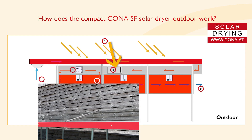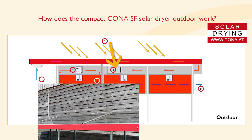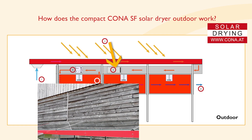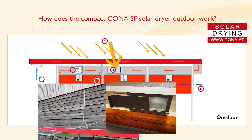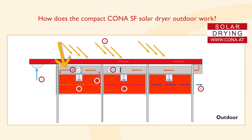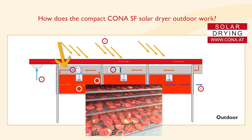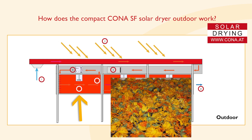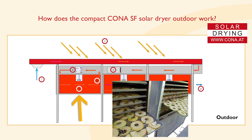Third, energy-efficient ventilators move heated air through insulated air ducts to the drying chamber. With the slide control you can additionally regulate the temperature. Fourth, controlled airflow sends the same amount of air through each sieve for even drying.